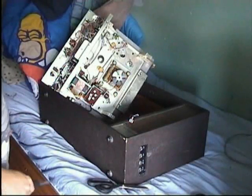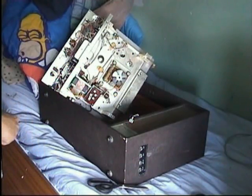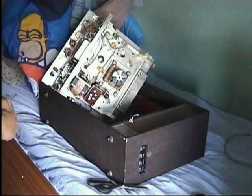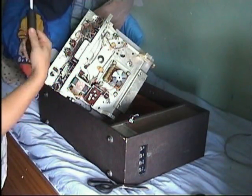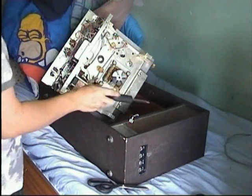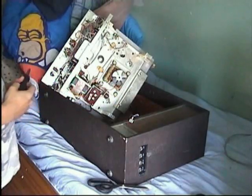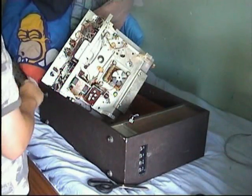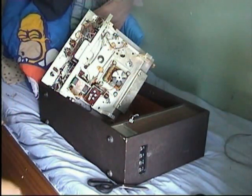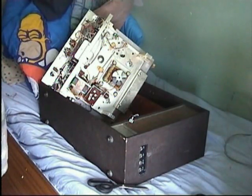This rather sorry-looking mess here is my reel-to-reel, and I've taken it apart because I want to do a little bit of rewiring to it. It does work, but it could sound better. There is a slight amount of hum through the speakers, and that is due to an unregulated power supply. What I'm going to do is give it a regulated power supply, and the speakers won't hum at all.